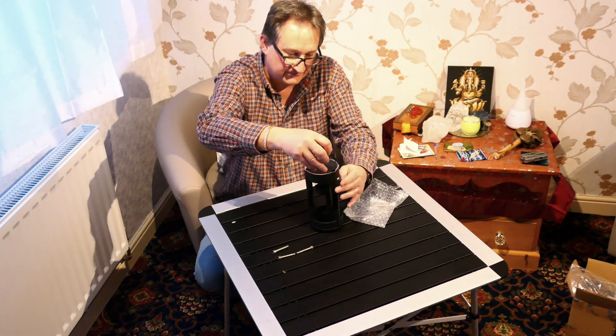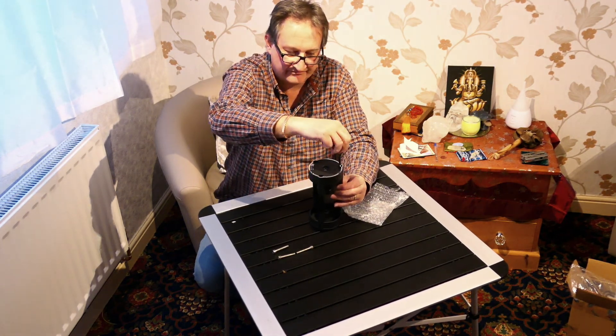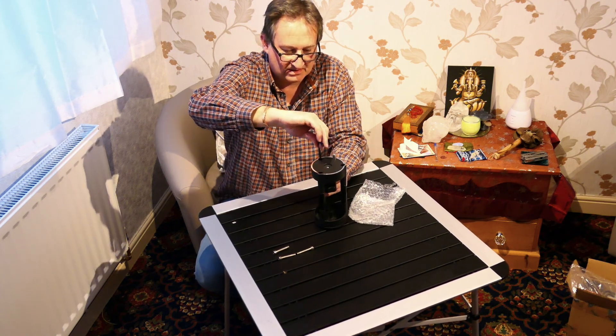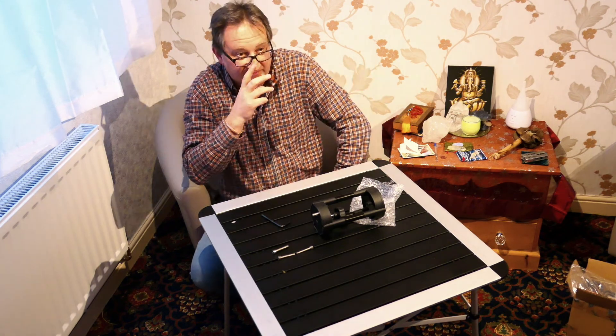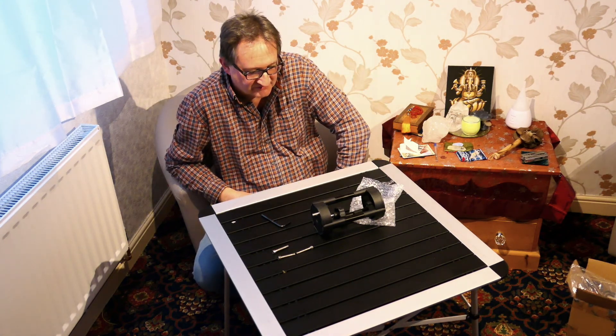So in the next video we'll see it all coming together, and then in a subsequent video I'll run through the telescope I bought, which I bought second hand.